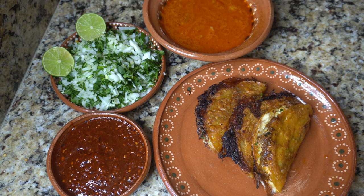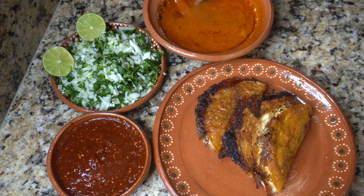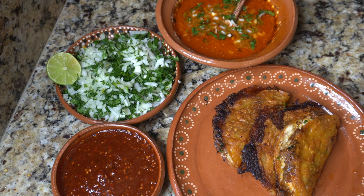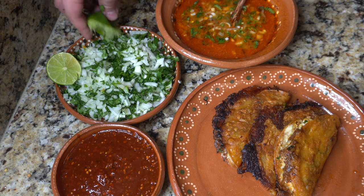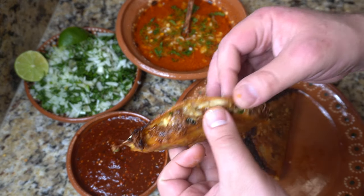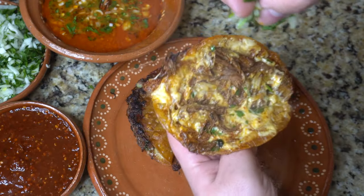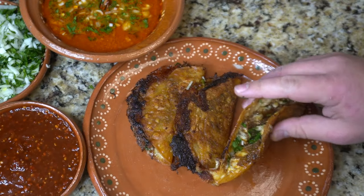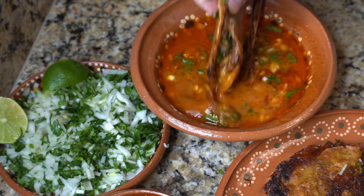Once your quesabirria tacos are ready, we're going to serve up some consommé and add some salsa, cilantro, cebolla, and — I'm Mexican — I love a ton of lime juice in there. If you don't like lime juice, don't add it. Whenever I'm eating birria, I don't know what my favorite part is — it's either the consommé or that delicious cheese and beef birria mixture. Add some more cilantro and onion, then dip that delicious taco into that consommé for maximum flavor. And that's pretty much it.